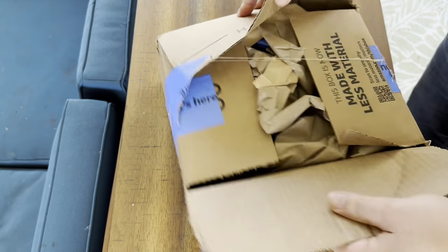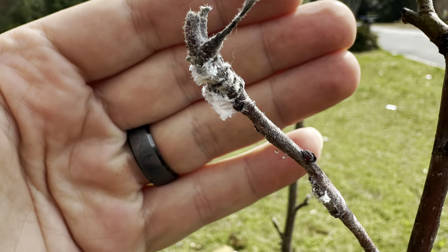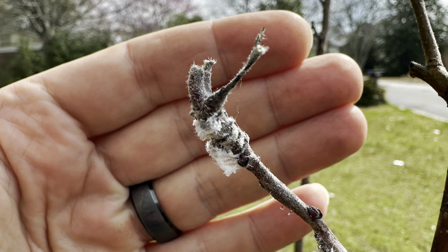What's up, folks? How we doing? Thanks for checking out the video. Special deliveries from Amazon — we've got an apple tree out front, and I've got woolly aphids on that apple tree.